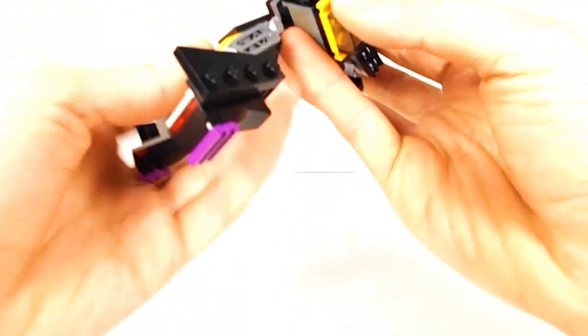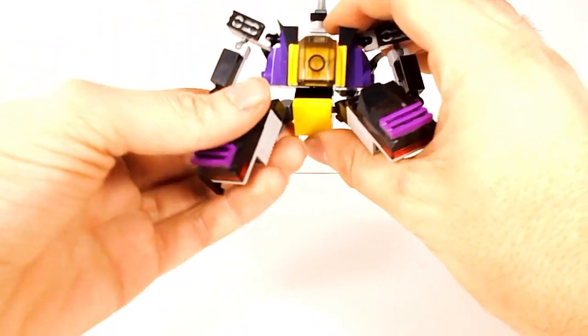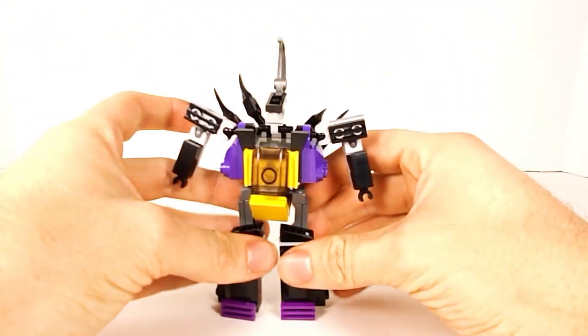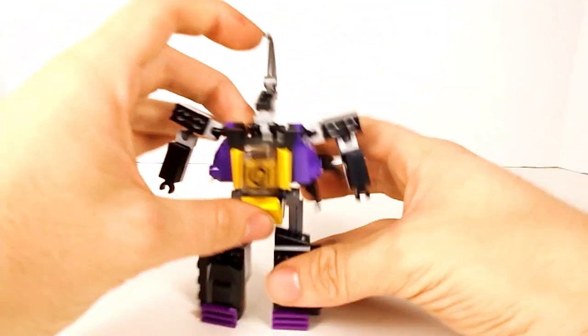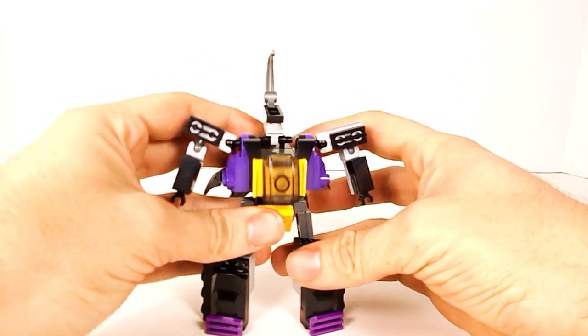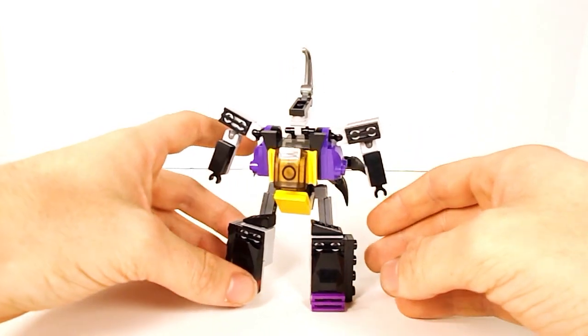Take his waist and pull it around and fold it forward like that. Now put the yellow piece on the front and get his legs facing the right way, then pull down his legs and fold back down the little insect legs. And there we have Bombshell in his robot mode — just get him to balance and there he is.